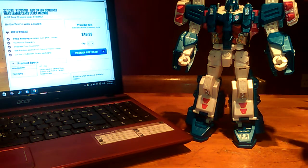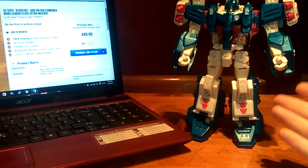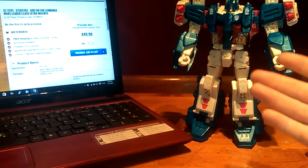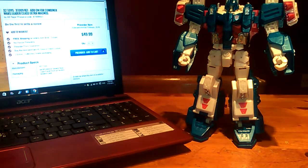If anybody out there knows if they're making new missiles as well, I would personally prefer new missiles. Or if they're making a hammer, if he has to have a hammer, I'd personally like to see the Forge of Solus Prime like in Transformers Prime - that's the one I would go for. If anybody knows where I can get one or has one, let me know - please leave a comment in the section below.